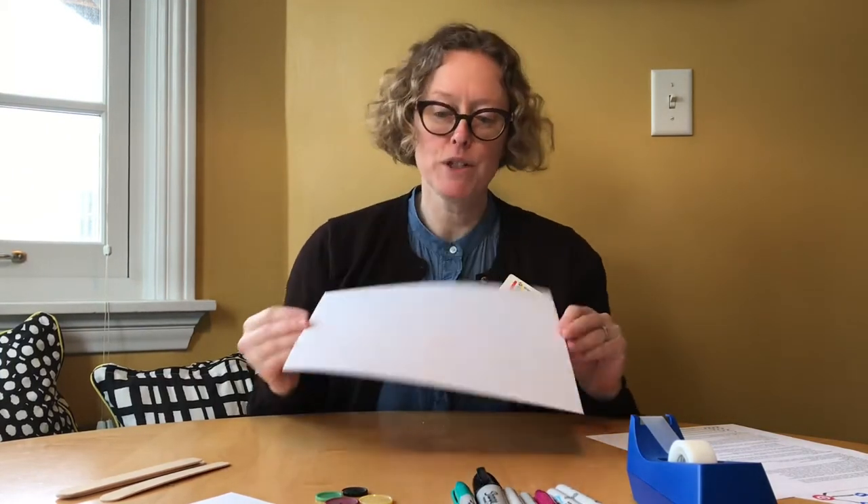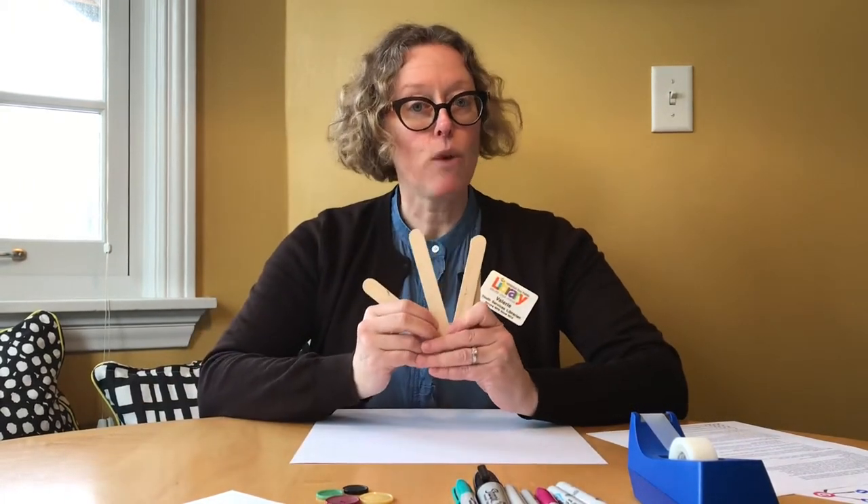In order to make this fun game, you're going to need some supplies that you most likely have at home. First off, you'll need a large piece of paper, preferably white and square, but regular office paper will work. You'll need four popsicle sticks, but if you don't have popsicle sticks, I recommend you have four half sheets of paper.